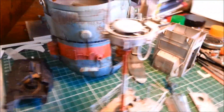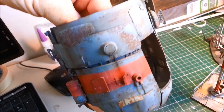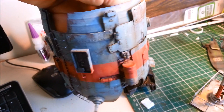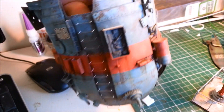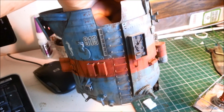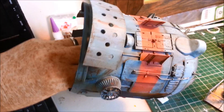Most excitingly, I think I've finished weathering the hull to a point where I'm ready to start putting all the sub-assemblies together, which is pretty exciting. I did a lot of dot filters with oils and a lot of weathering, and I'm pretty happy with it. There's still stuff to paint like the inside of that control section, but overall it's ready to start putting stuff into.